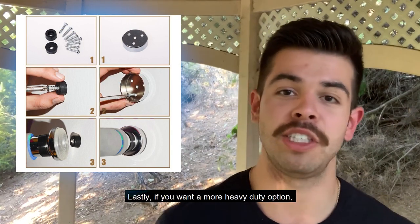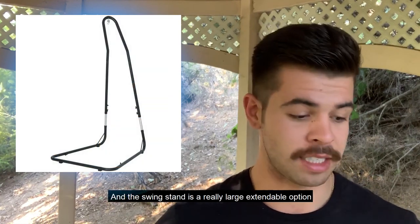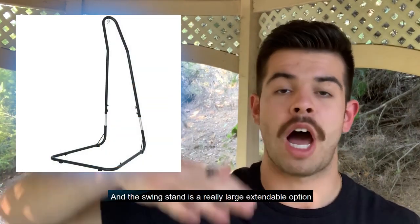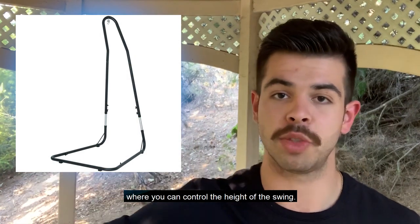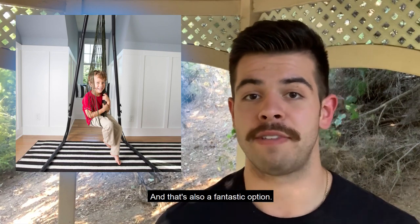Lastly, if you want a more heavy-duty option, we offer a swing stand — a large extendable option where you can control the height of the swing. You can use it indoors or outdoors, and that's also a fantastic option.